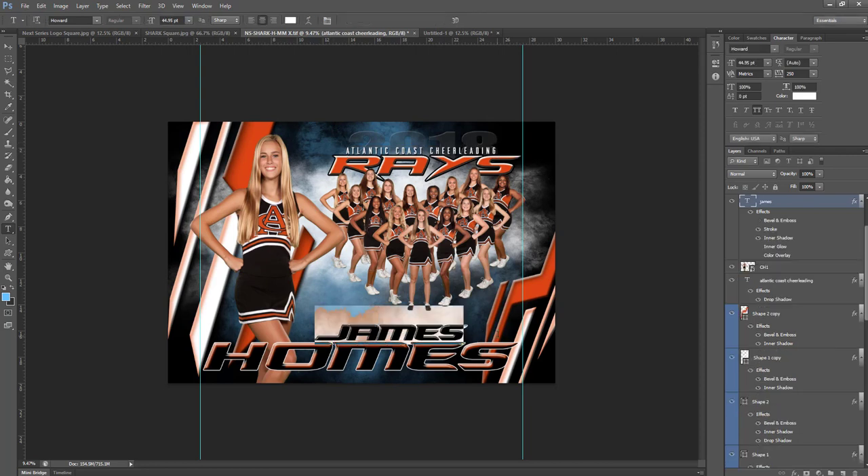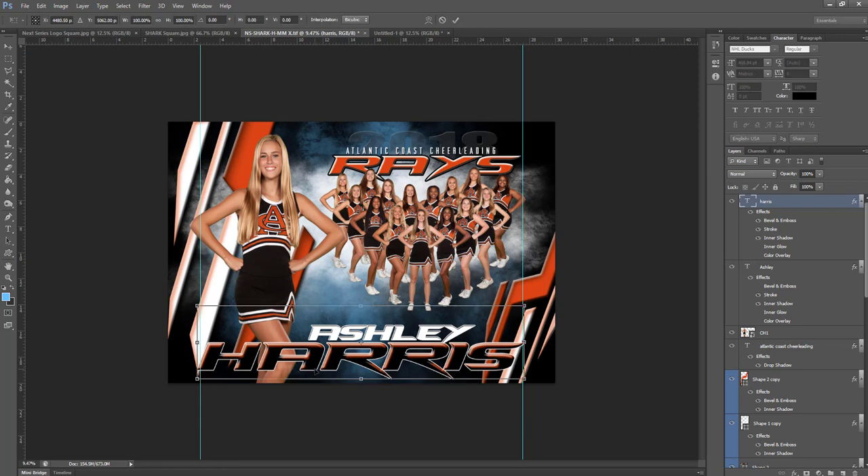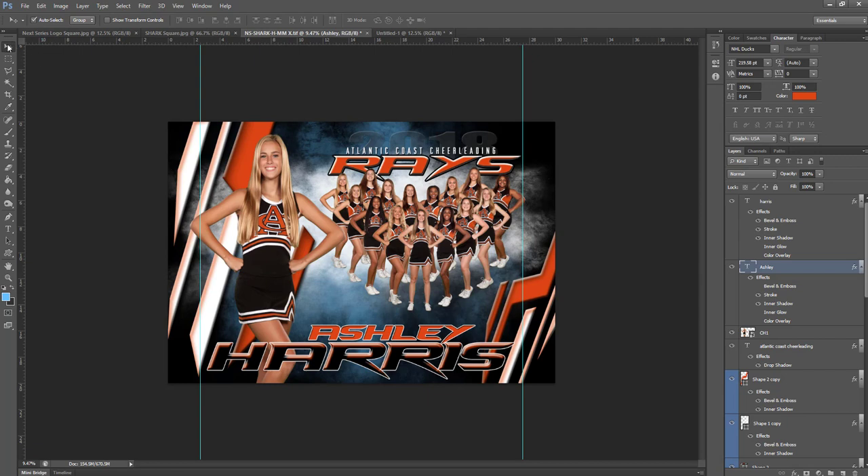Then we'll come down to our name and go ahead and change her name. You'll notice it went a little bit past the boundary, so we'll just free transform that — that's Control+T on a PC — and get it in between those guides. Now, if you did want to change the word 'Ashley' to a different color, you just take your text color and change it to orange. All of the templates are that easy to change the colors on.